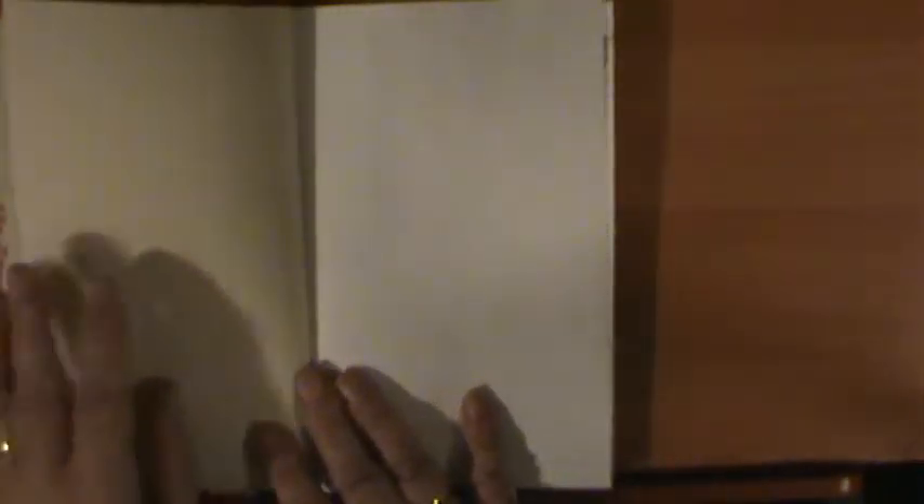First of all, it's got a nice little flyleaf page — patterned paper. I always leave my first sheet blank so I can put a title, the dates it encompassed, anything else, any kind of decoration. I'll show you that when I get the sketchbook finished.